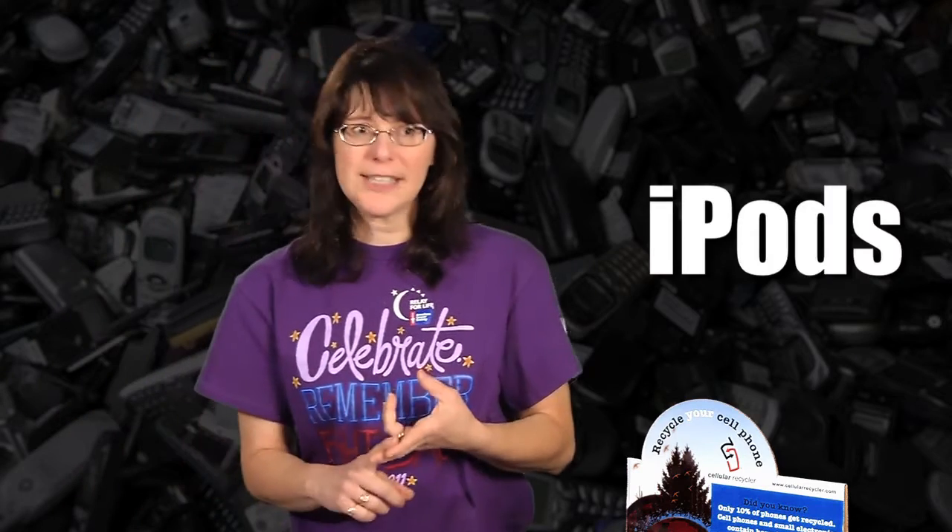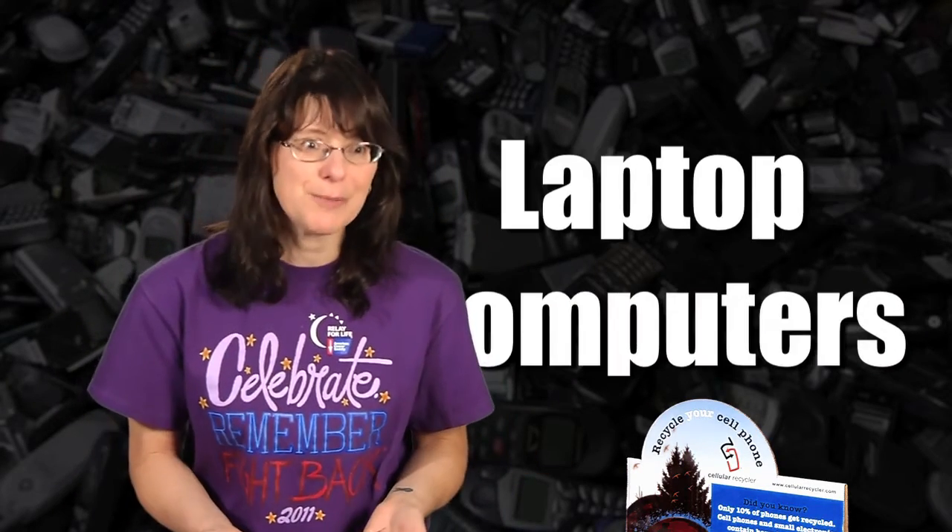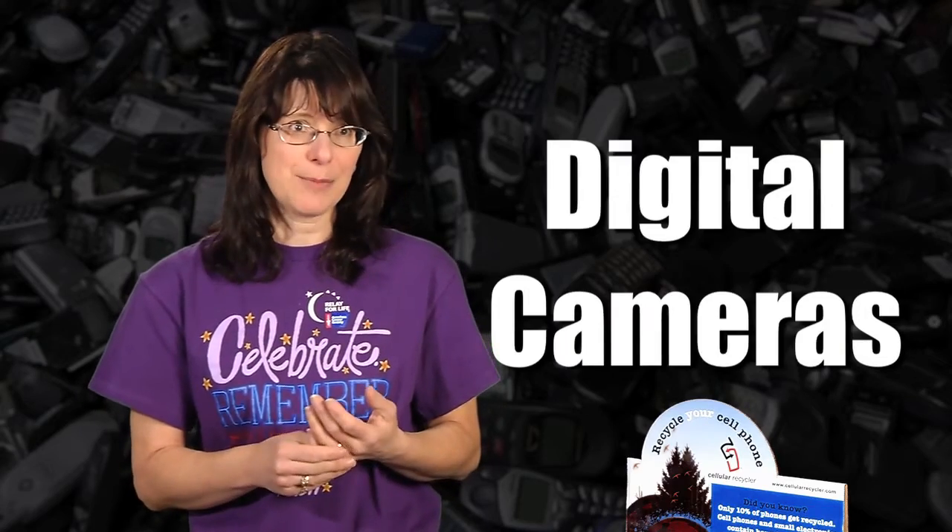Other items that you can recycle are iPods, old game systems such as Xboxes and Nintendos, laptop computers, and even digital cameras.